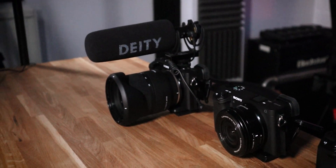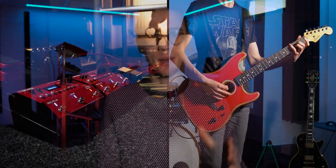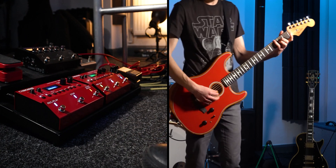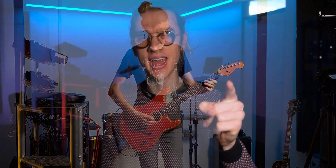I recently upgraded all of my YouTube cameras to the Sony a6400, and I actually own three of this particular camera body. That may seem excessive, but as a musician YouTuber I do a lot of product demos and musical performances, so I have to capture different angles and perspectives within a single video. The really cool thing about the Sony mirrorless cameras is that they can output a clean HDMI signal directly into a camera switcher — my previous Canon cameras did not have this ability at all, making them useless for live streaming.